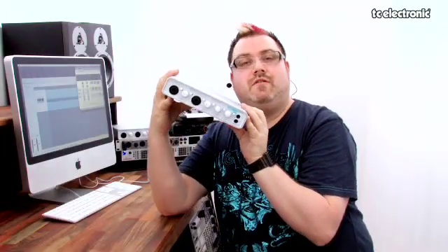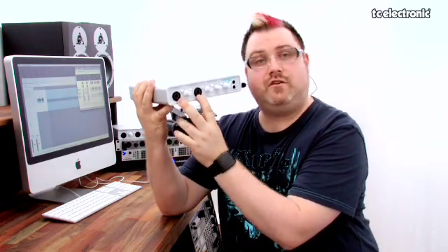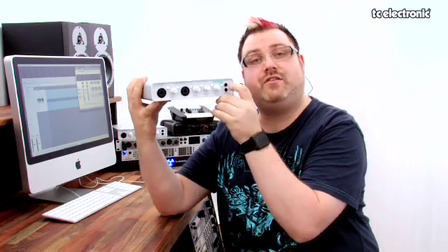Let's look at the ins and outs of the Konnekt 24D. On the front panel here we've got the two TC high quality impact mic pre's. We've also got two headphone outputs, one of which is mutable.